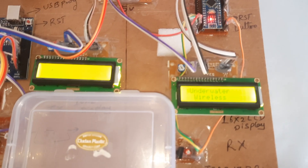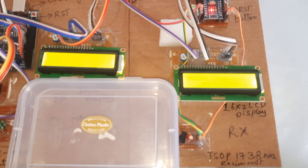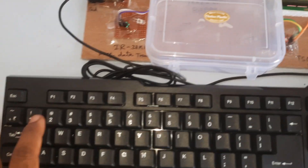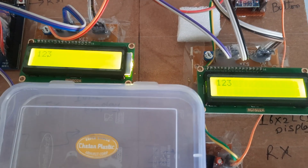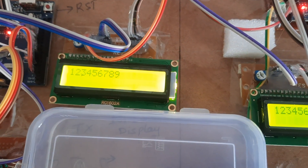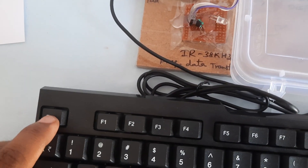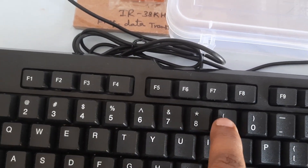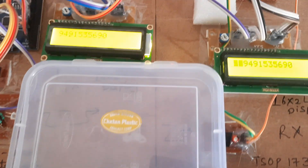There is an onboard reset pin. Now I am typing 1, 2, 3, 4, 5, 6, 7, 8, 9, 0 on the keypad. If you want to clear it, you can do so. Here is a mobile number: 9491555690556.